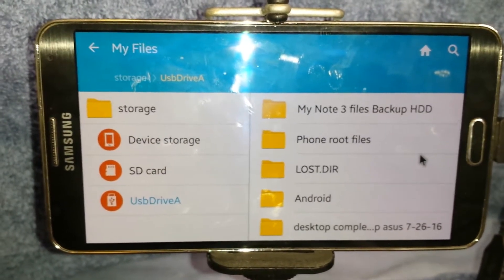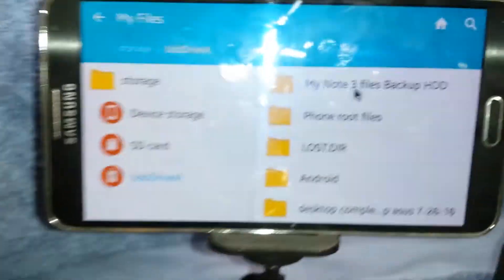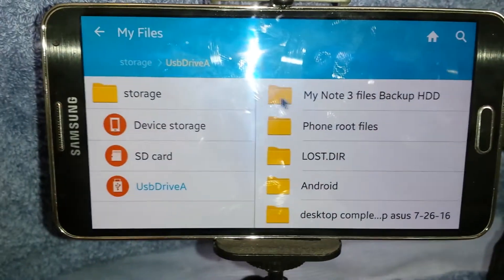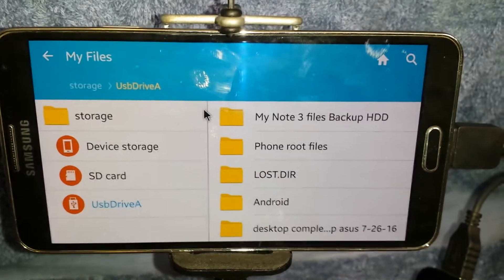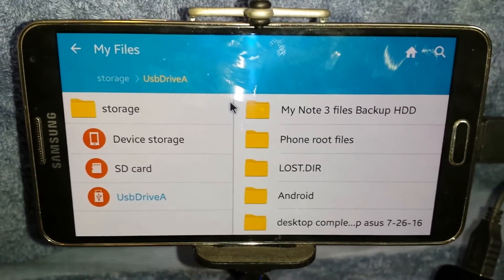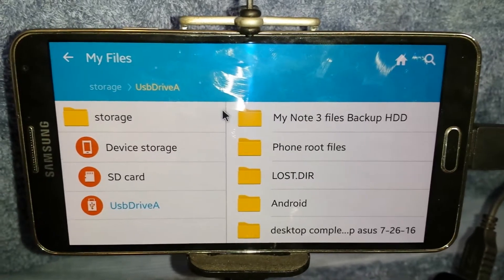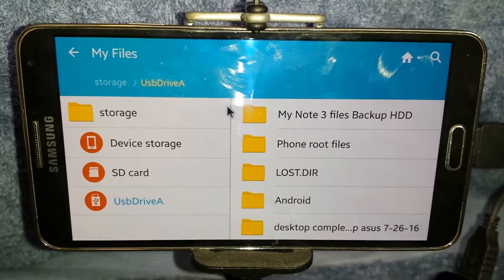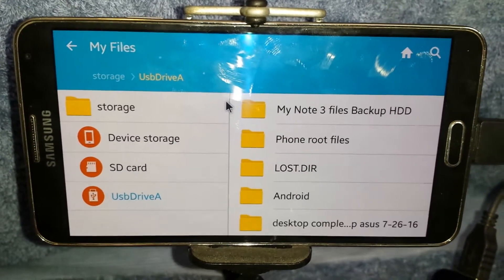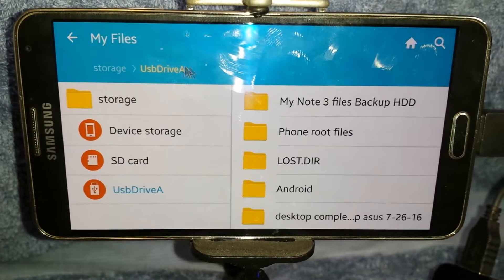I actually have the mouse connected as well. You can see a little mouse icon — the mouse works by default. The hard drive will not work by default, mind you. You cannot have it formatted to anything except exFAT. So if you want to use your hard drive on your Android and have it detected, you must format to exFAT. FAT32 and NTFS will not be read by the Android file system.